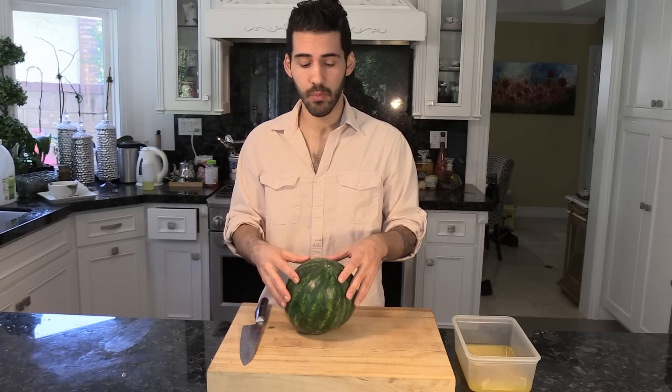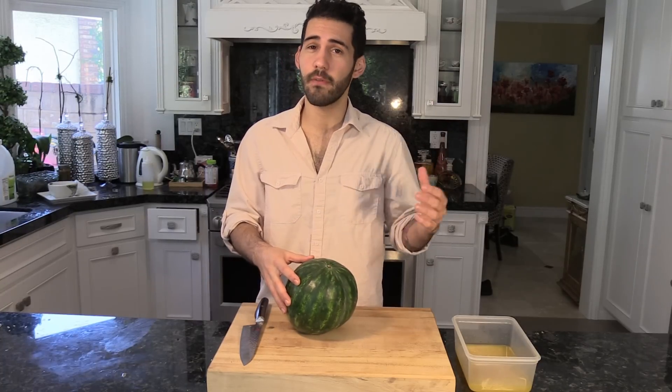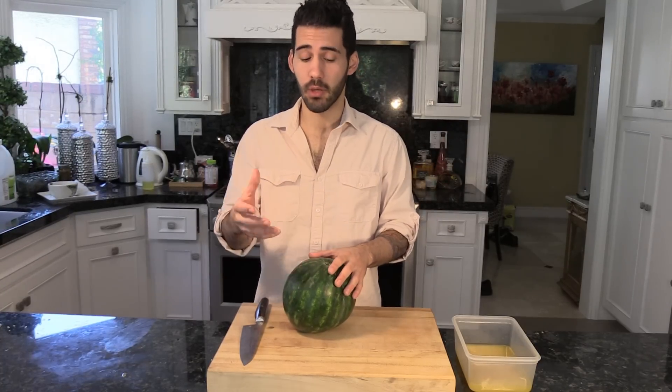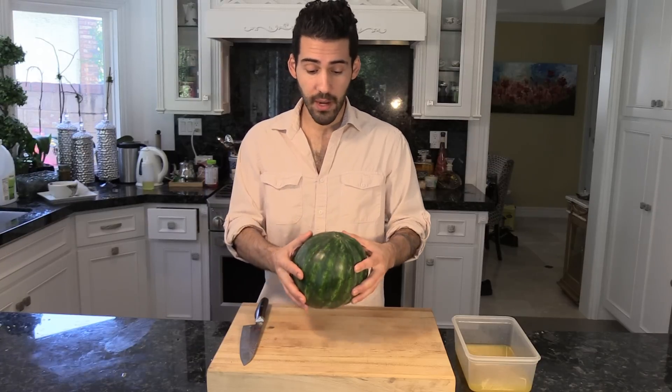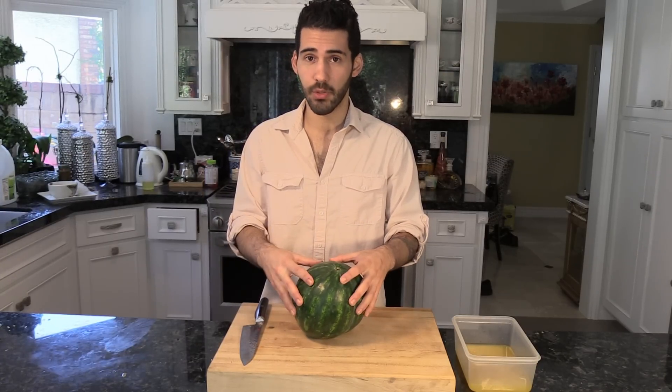The first thing you want to do before you start cutting the watermelon is get a pot of salted water boiling. Get your oven at 350 degrees because you're going to be cooking off the prosciutto. Right now what we're about to do is block the watermelon and soak it in our orange juice.